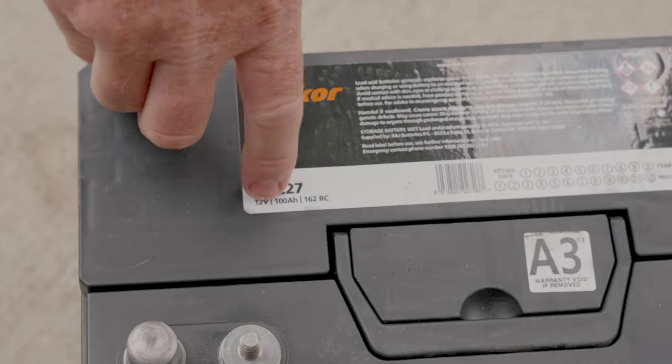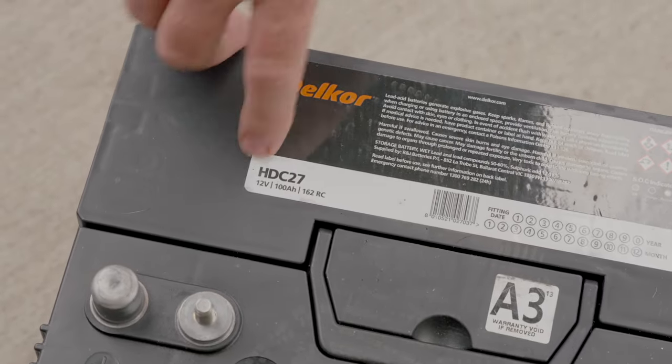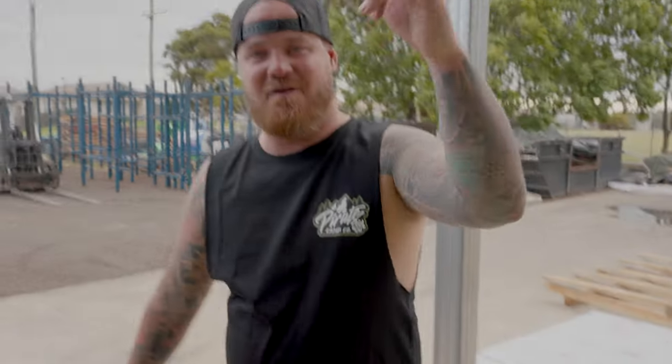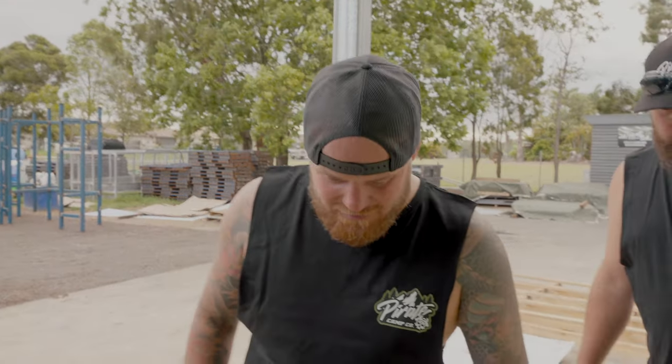This one over here is 100 amp hour - it's the Delkor HDC 27, 700 amp hour, 12 volt. Just Google 'Delkor HDC 27' and you'll find the battery. It'll also be in the description and product link so you can click through and find it.